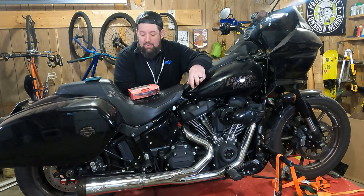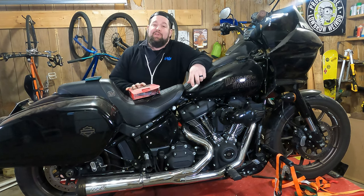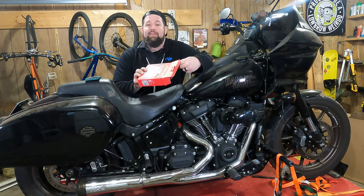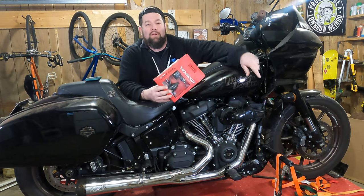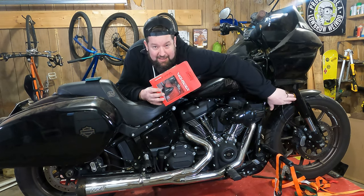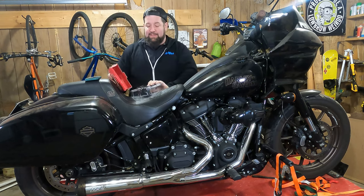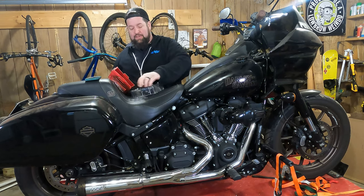Hey, Steve Noble, Noble Moto. What we're going to do today is we are going to install some High Cider LED turn signal running lights on the front of my little Ryder ST. We're going to lose these big ugly stock ones. I picked these up from my local High Cider rep, Chelsea Motorworks.